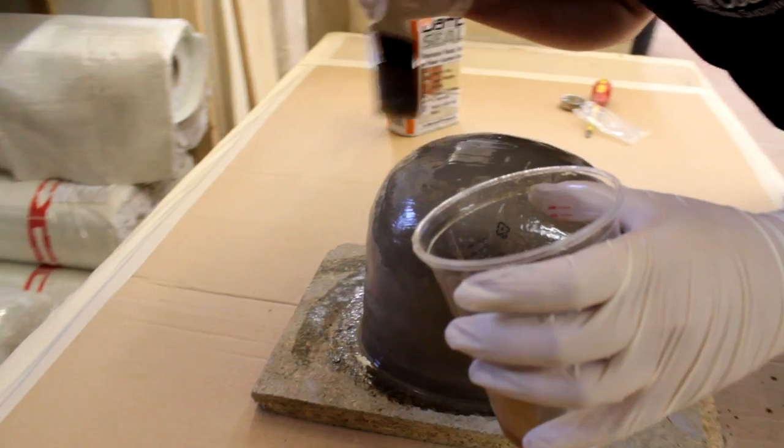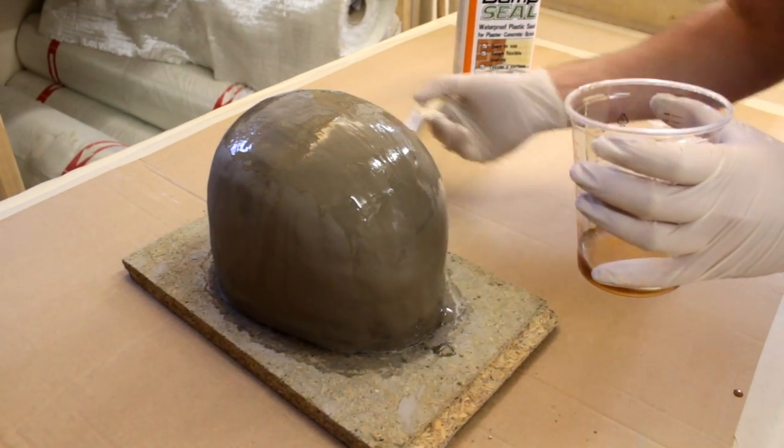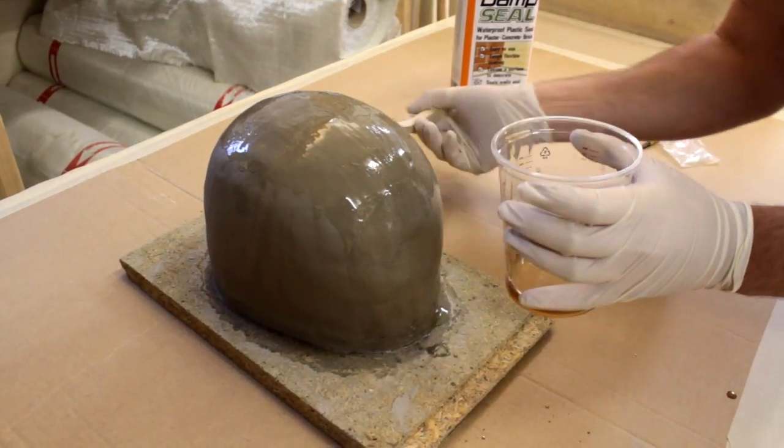The G4 skin will be slightly flexible, so take care when handling the sculpture as you may cause indentations to the surface.